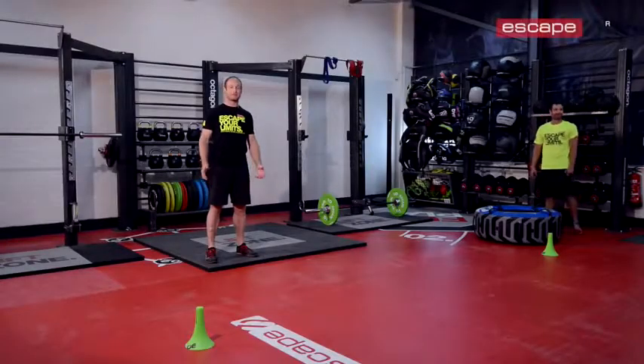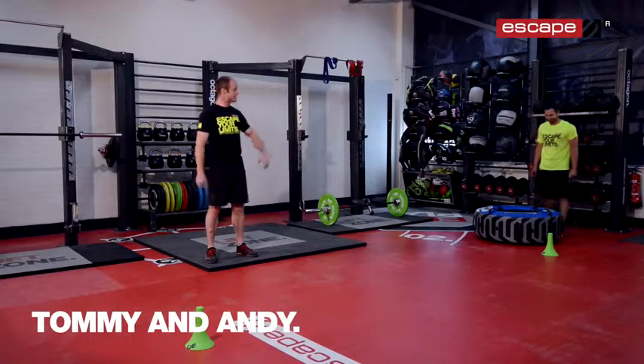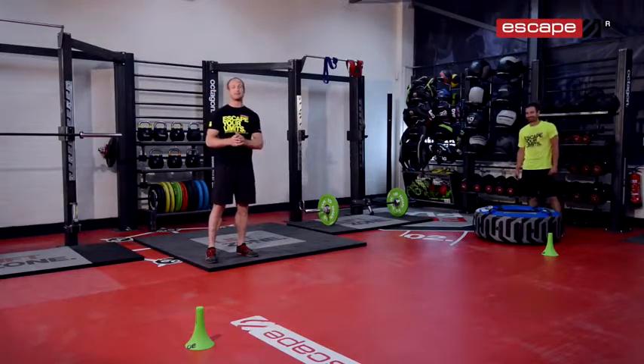Hello, welcome back to the workout of the week from Escape Fitness. My name is Tommy Matthews and this is Andy Phillips who's going to be demonstrating our exercises today.